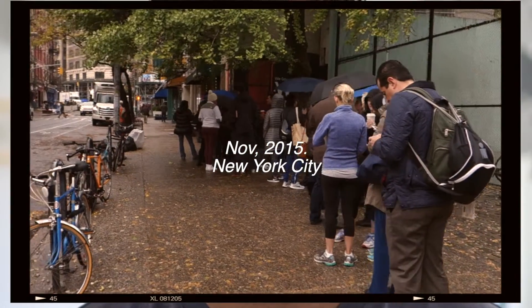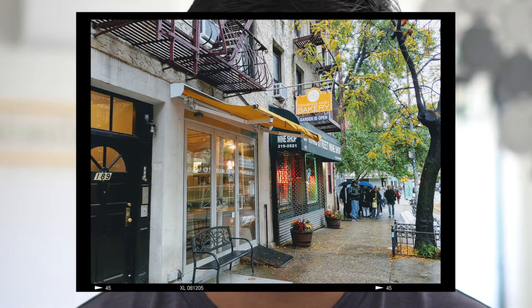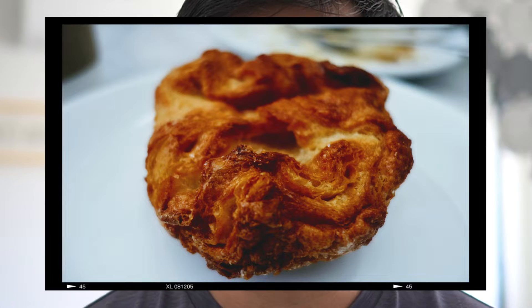I first had Queen Amann in New York at Dominique Ansel's bakery. Because the Cronut queue was so very long, I decided to skip it and went to order a Dominique Ansel Queen Amann. And it blew my mind — it was crispy, it was caramel, there was butter, it's just so good. Since then I've been trying to find the time to make it. I never had the guts to do it because it seems so daunting; it's like a two-day process just to make one little Queen Amann. But we're going to try it today.